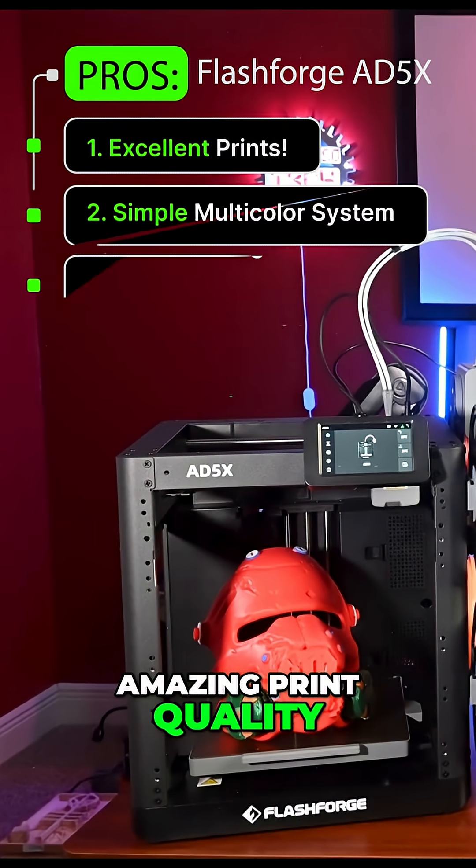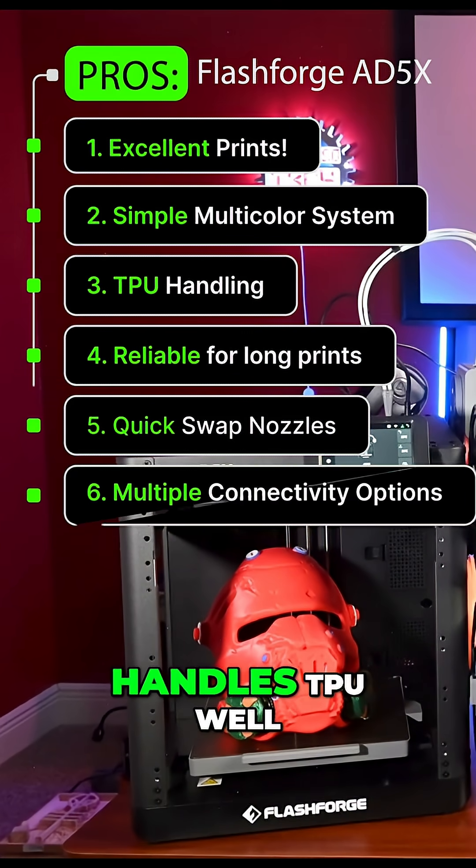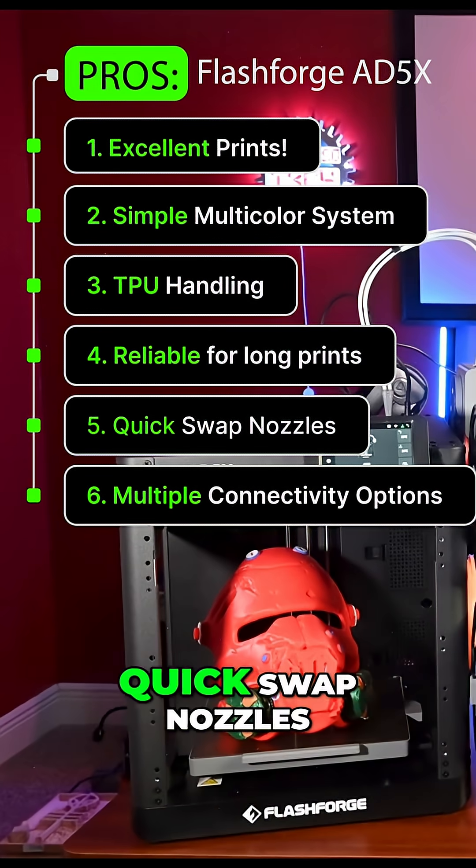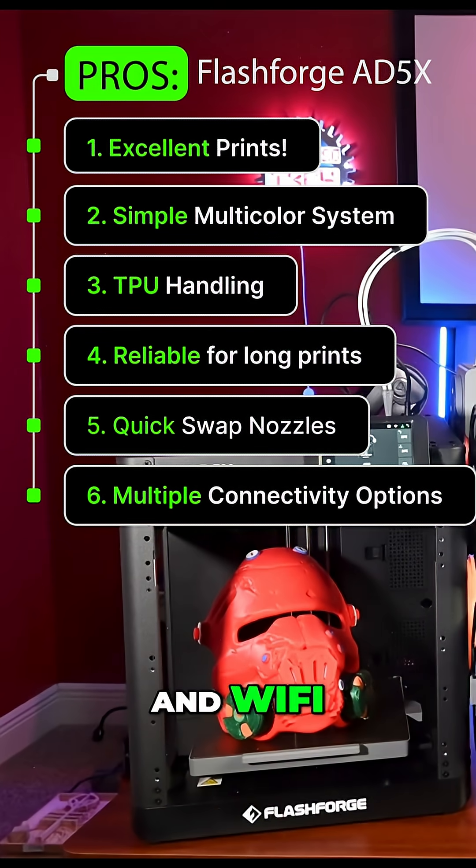Pros: amazing print quality, simple color swaps, handles TPU well, great long print reliability, quick swap nozzles, and Wi-Fi, USB, and Ethernet connectivity.